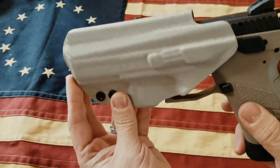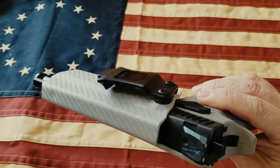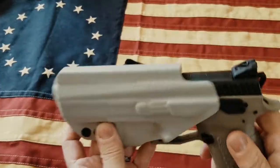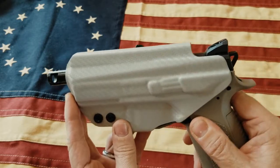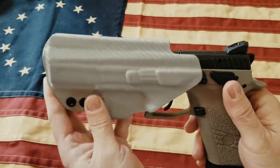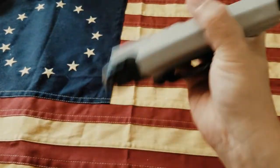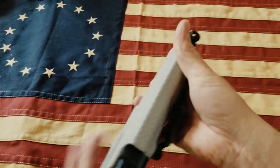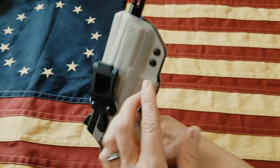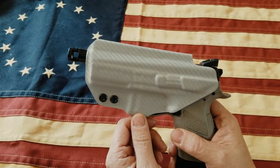Another small gripe: when you put the gun in, there's no real audible click. On most of my Kydex holsters I really like that audible click to let you know it's locked in place. This one doesn't have that click or that feeling of locking in place — but it is locked in place and it's not going anywhere. It's really in there.